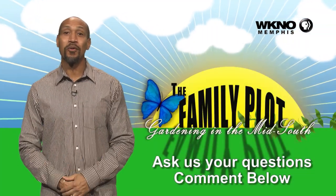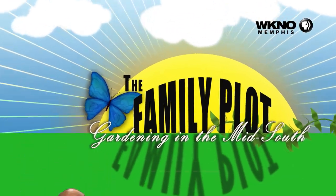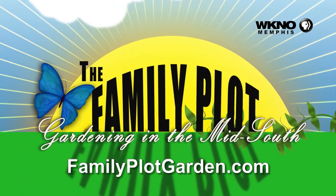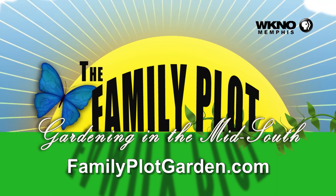Anything to add to that, Jason? Sounds good to me. Alright, so there you have it, Miss Mary — at this time there's not really anything you can do. Just be careful when you crack the pecan open — don't look at it before you eat it.